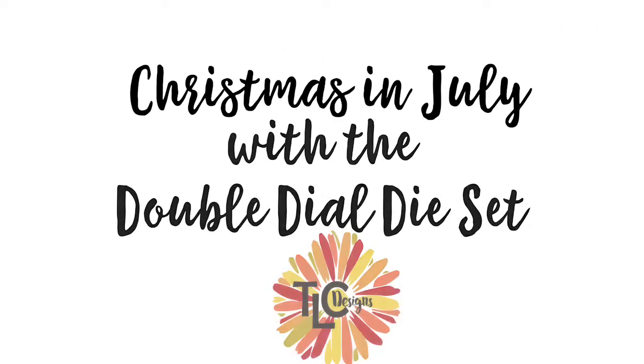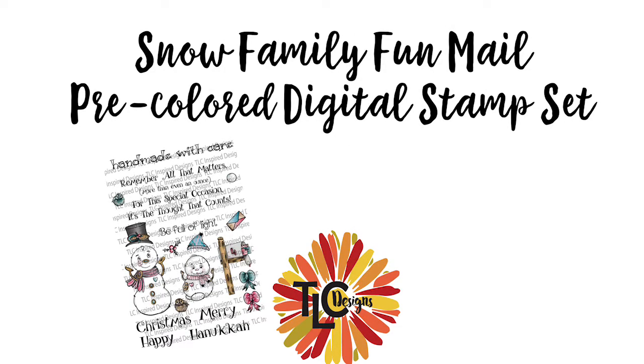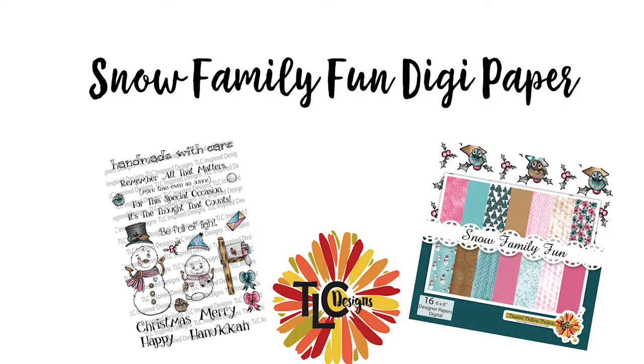Hello and welcome. Kendra Morgan here with Cards by Kendra, and I have another fun project to share with you today for TLC Designs. It is Christmas in July, and I'll be sharing a couple of interactive cards I made using the Double Dial die set and the products you see here.